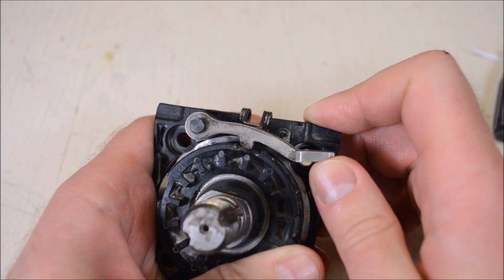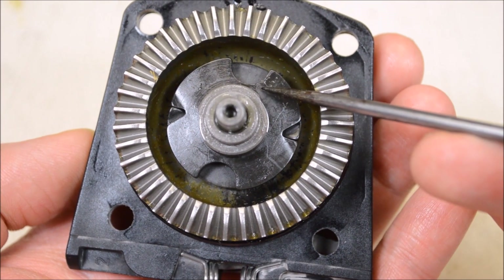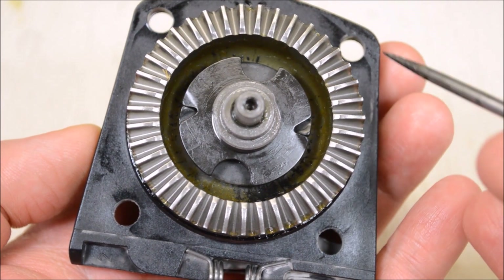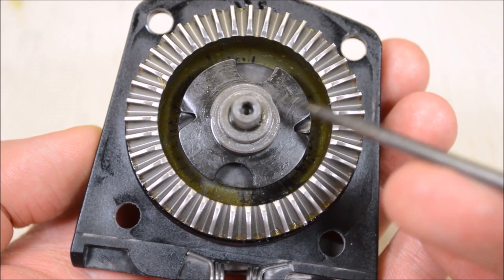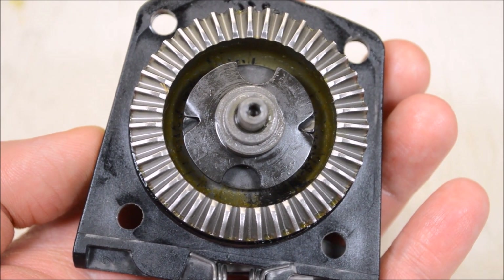Here's how you adjust the guard on the Metabo: there's a nice beefy lever that's spring-loaded and engages holes on the guard, letting you choose multiple positions. This also looks like the clutch mechanism that allows the disc to stop spinning if you put too much pressure on it. It looks like it's just held in with a threaded nut, so I'm going to try to take that off and get a better look at it.